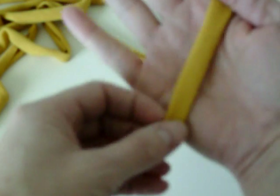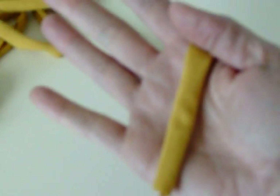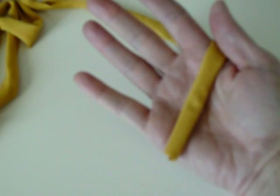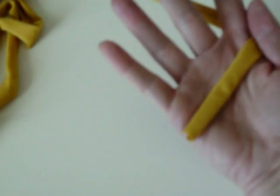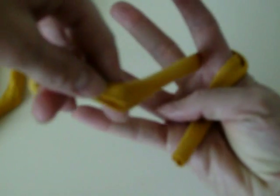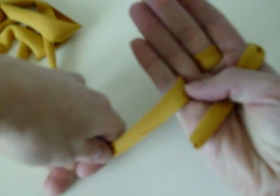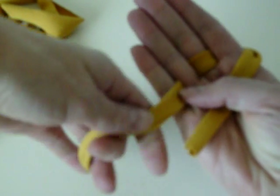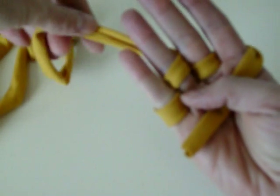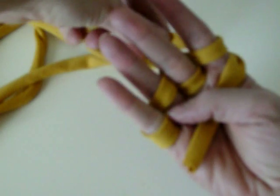I'm going to take one of my tails and put it in my hand. We're going to put this in right here in my hand. So I'm going to take the rest of the strip and weave it behind my pointer, in front of my middle, behind my ring, and in front of my pinky. Next, I'm going to go around my pinky, in front of my ring, behind my middle, and in front of my pointer.